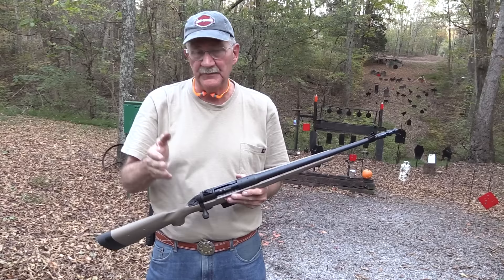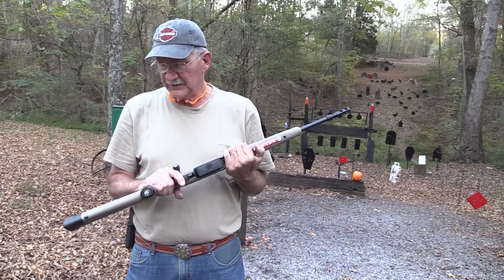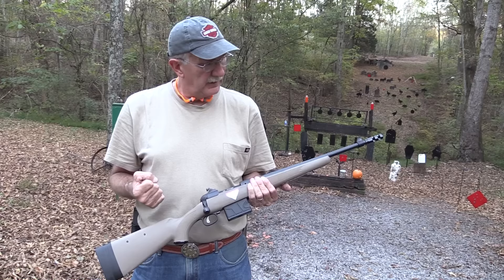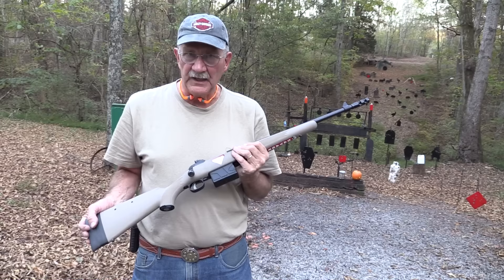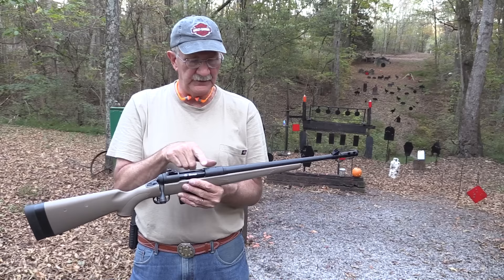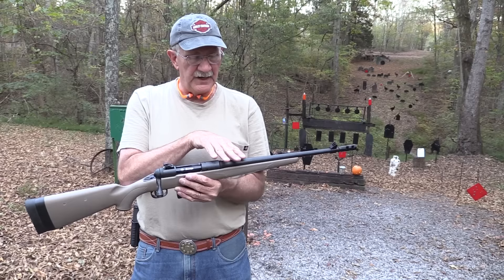Many of you are familiar with the Jeff Cooper concept of the Scout rifle - kind of a do-all rifle that would get you through about any situation, any kind of hunting, just an all-around good rifle in .308 chambering. .308 will handle most things. A bolt gun is known for its accuracy. He liked it configured so that the scope mounts would be forward of the action, and you've got that - there's a rail that goes with this so you can mount a scope or a red dot right there, in keeping with the Scout rifle concept.